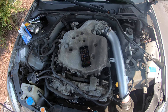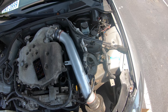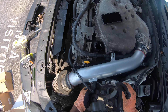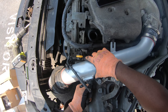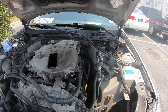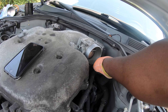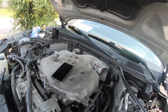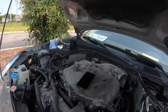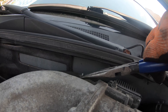Next up, unplugged the MAF sensor. Then unplugged the plug to the throttle body. There's also another plug in the back of the throttle body you have to get as well.